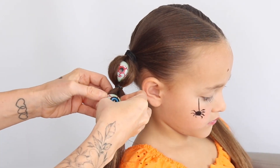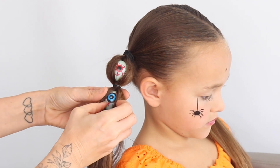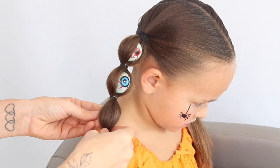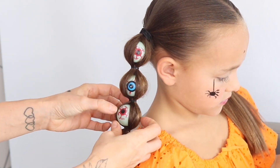So you're going to repeat this now — backcombing the centre of the ponytail, elastic goes in, push the eyeball. You can tighten it up if you want to. I'm just kind of pushing the hair round the ball a little bit just to make sure it's absolutely in place.